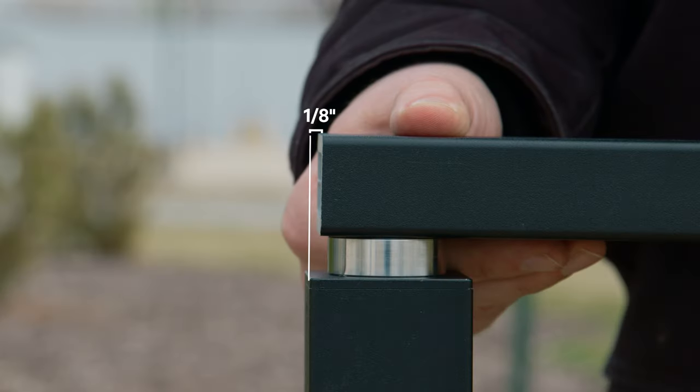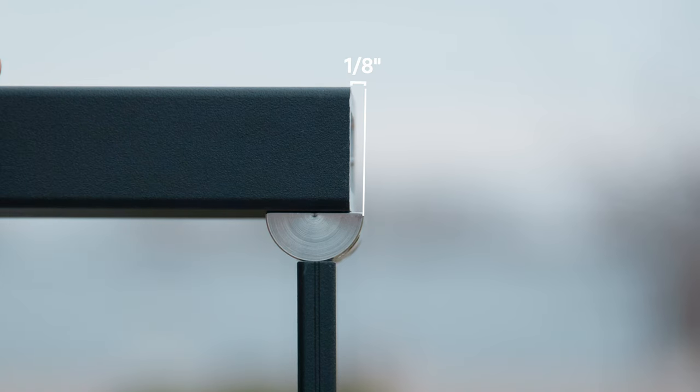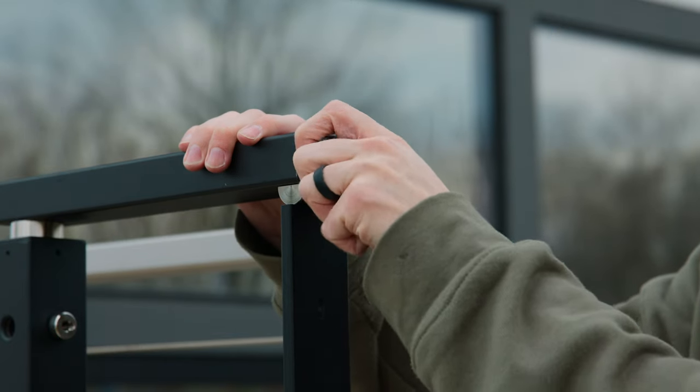If our handrail needs to continue on a straight section but we have a 2x2 tensioning post at the transition, we would align another piece of handrail at the face of our post minus an eighth of an inch. If we had a line post, we would line the handrail up to the edge of the post top minus an eighth of an inch. In both cases, we won't attach the handrail yet, but we will go ahead and put part A of the handrail hinge into this new stick of handrail, then follow all the normal steps of setting and installing the handrail hinge. And that's how you install our handrail hinge on the most common stair configurations. If you have any questions, let us know in the comments below or give us a call. Start your project today at CableBullet.com.